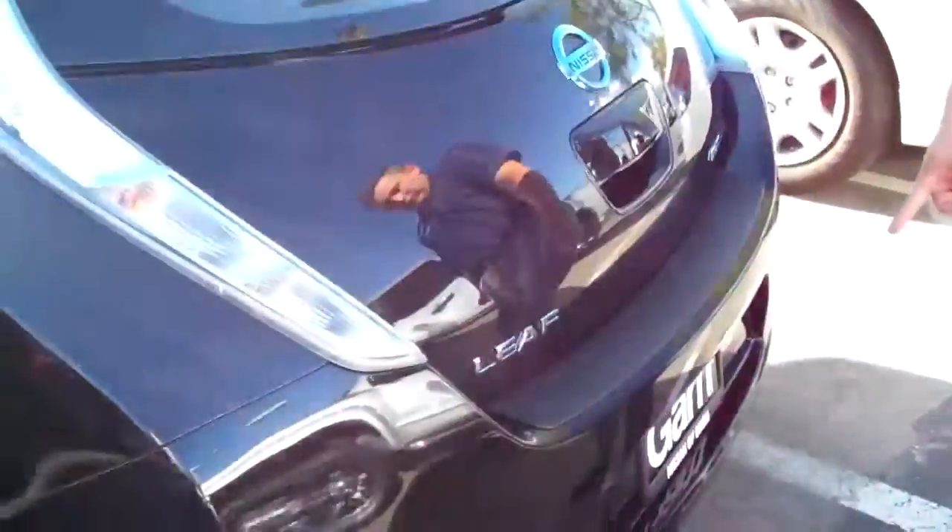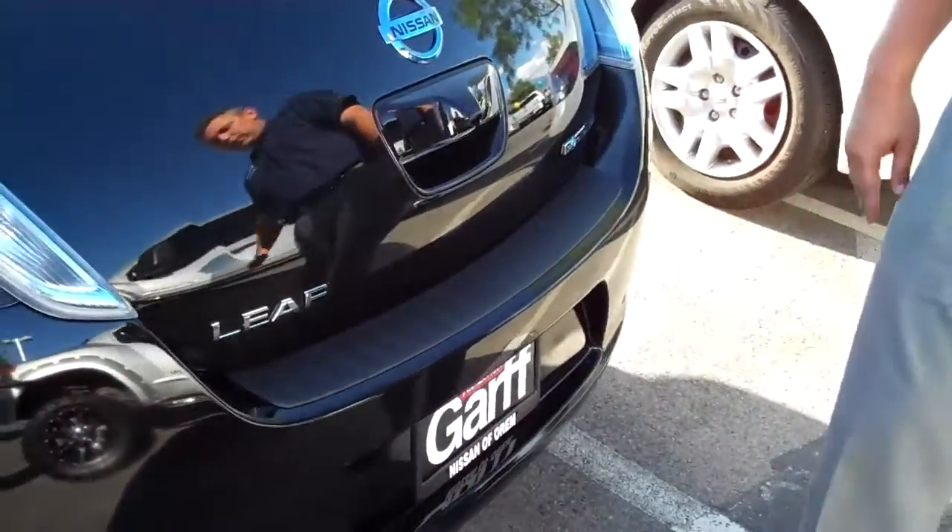In the back, we have a rear view camera. When you put it in reverse, you're going to be able to see where you're going in the back. It also has a beeping sound when you're going backwards, because otherwise you're not going to be able to hear it.